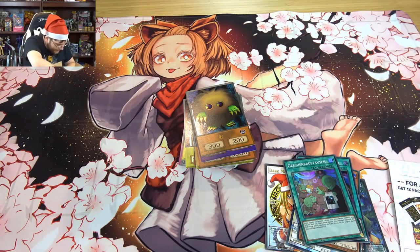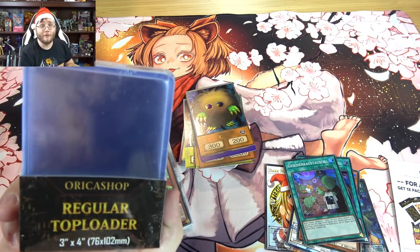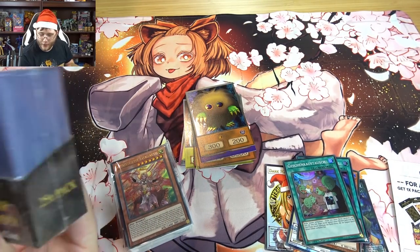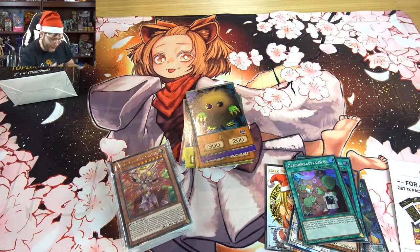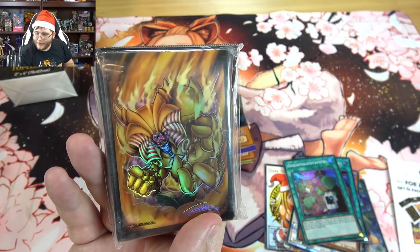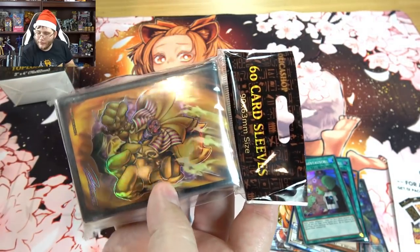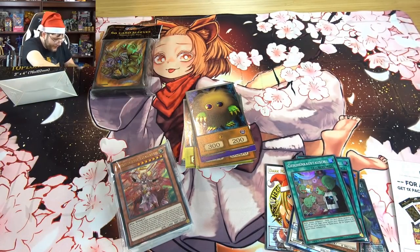They've got a little bit of everything. There's a bag for the Ash Blossom play mat. And they actually have their own Orica Shop top loaders — top loaders are very tough to find over here, so that might be really useful since I sell cards and I'm running out of them. They also made some Exodia sleeves, which look really professional — almost official.